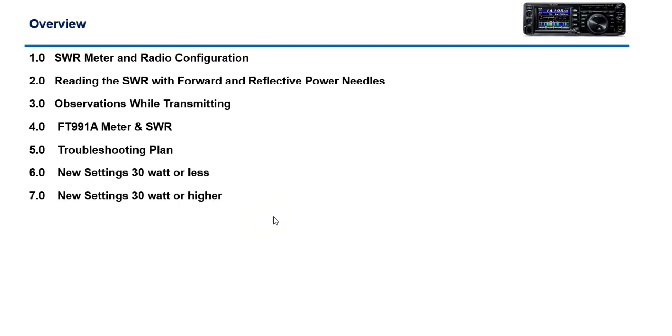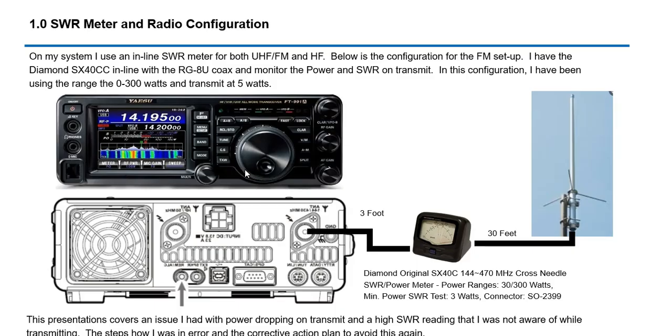What I want to go over is my radio configuration, the meter I'm using — the Diamond SC-SX 40C — which is a 2 meter and 70 centimeter cross needle SWR meter, and my troubleshooting plan.